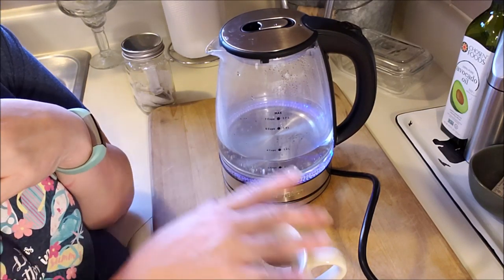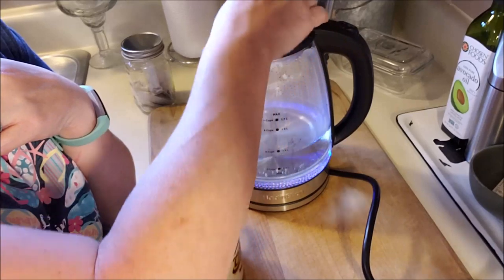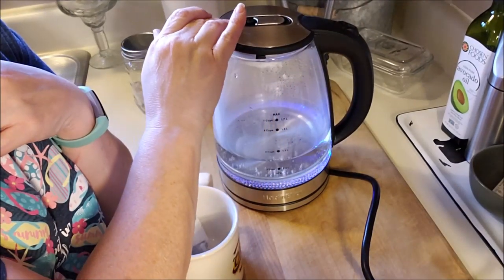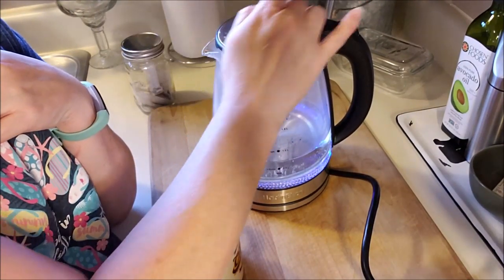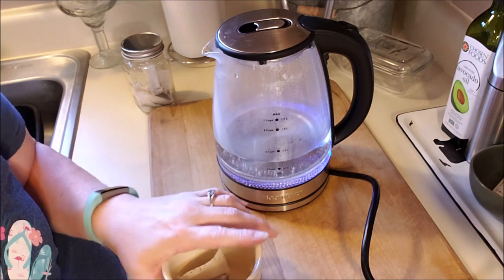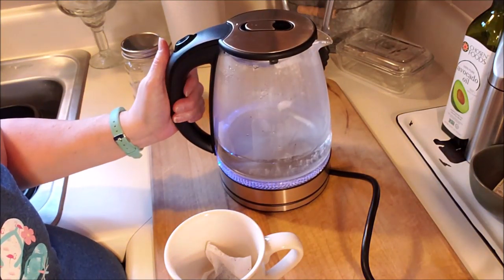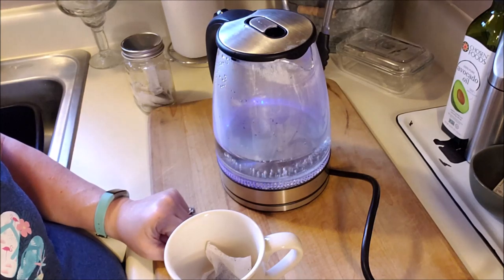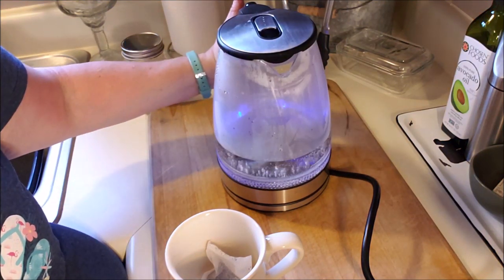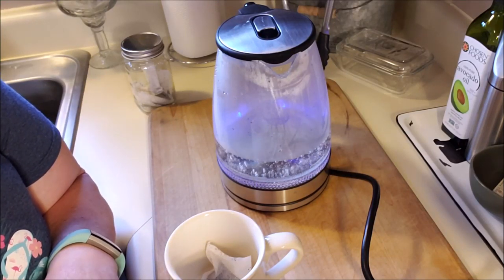I really liked the light-up functionality of this. The cord for storage is very substantial. The lid is sturdy. I can open that up — it's metal on the inside — and this is a nice snap to it. The on/off switch is in a handy spot. It's glass, so you just want to be a little careful with that. It swivels on its base — the base doesn't swivel, but the kettle does. And it looks nice. I think this is going to be a great tea kettle for me. It's almost up to boil and it's been on for about two minutes, so that's fast.